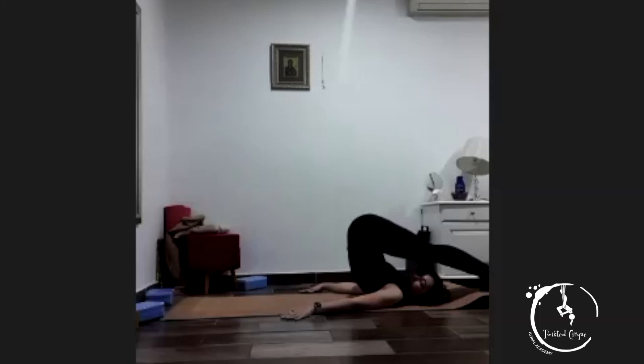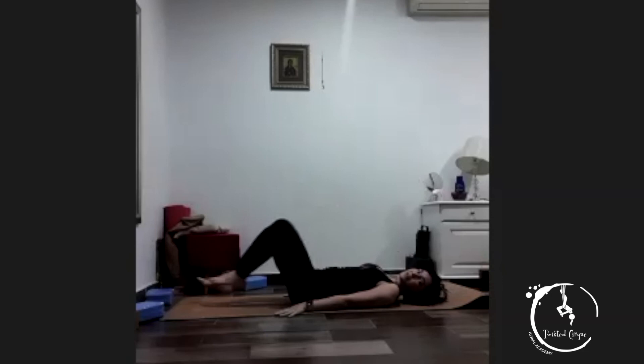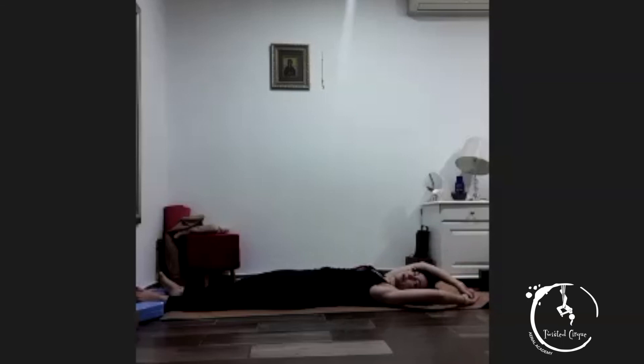Hold for one, two, three, four, five. Good — roll your back all the way back down, hug your knees to your chest. Exhale your legs up, take your hands up over your head. Push your lower back into the mat — so that space between your lower back and the mat must be flat into the mat. And hold for one, two, three, four, five. Good, and relax.